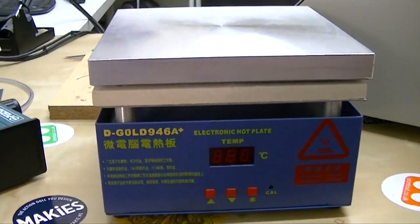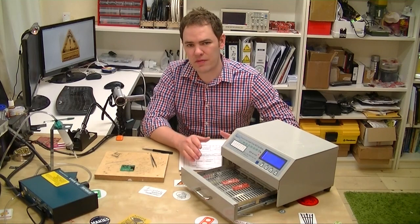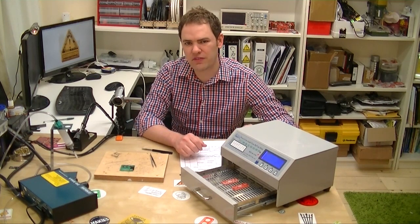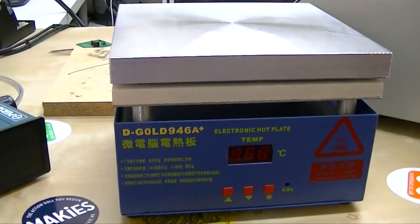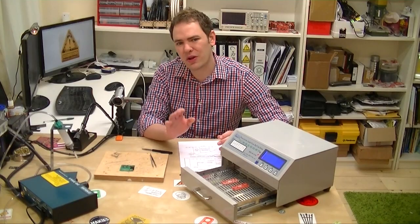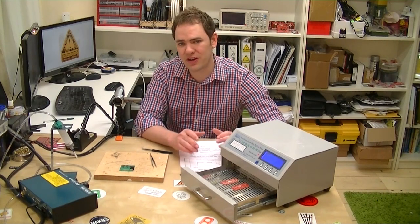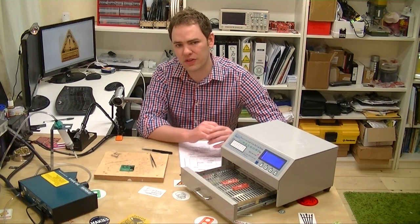Hotplates seem to be a lot more popular than reflow ovens. I know Adafruit uses one, Freak Labs has one, and just about every workshop I've been in has a hot plate but rarely does anybody have an IR reflow oven, probably for a couple of reasons. Reflow ovens are about four to five times more expensive than a hot plate and they take up a lot more room. Also, people seem to have way more luck using hot plates — you're able to see the parts reflow and correct things as there are problems. I remember an old article on SparkFun where they bought a very expensive reflow oven and ended up using a cheap cooking hot plate from Target instead because it works so much better. An industrial hot plate is an even better tool than that.